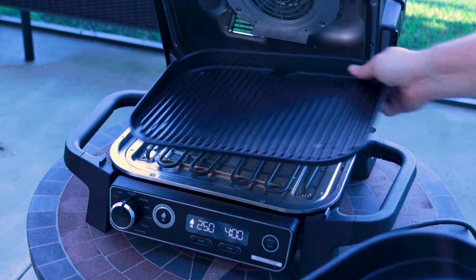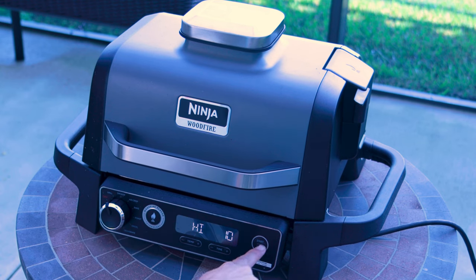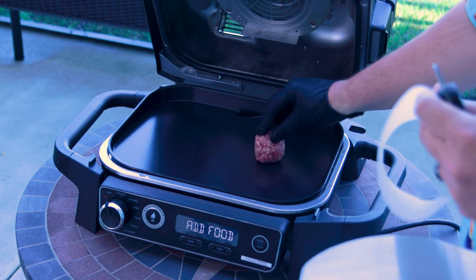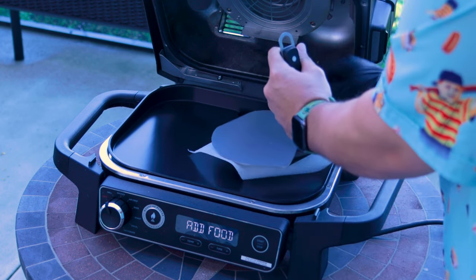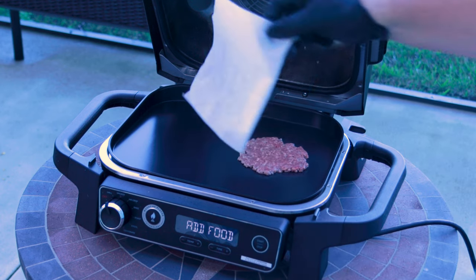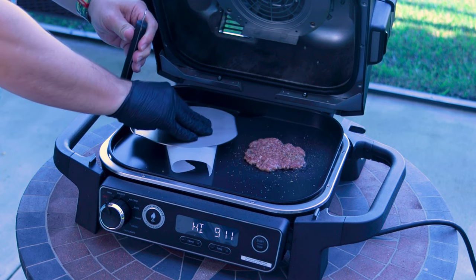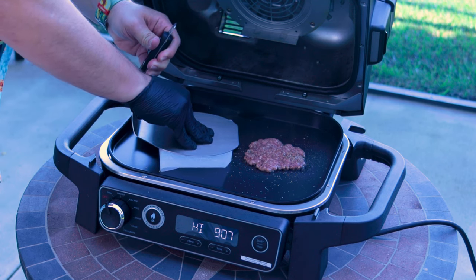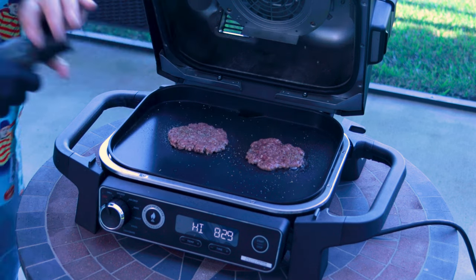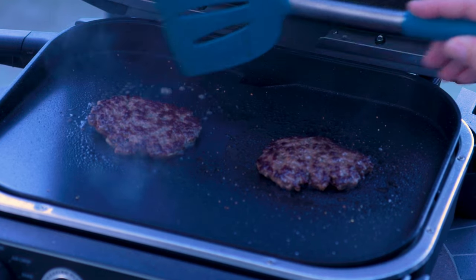Speaking of smashing, we are going to use our Ninja Woodfire Grill and swap out the ribbed plate for the flat top griddle. Set it to grill and high — it'll tell you when to add the food. No oil needed. Just plop your burger down. I'm using a little bit of wax paper — this is a tip I found on Guga Foods. I'm so happy he gave me this tip because it makes it so much easier. Then I just use this big flat metal spatula to go ahead and press it down. A little bit of salt and pepper, and repeat. Dad realized that this is a non-stick item and I probably shouldn't be using a metal spatula, so I swapped it out to a plastic spatula.